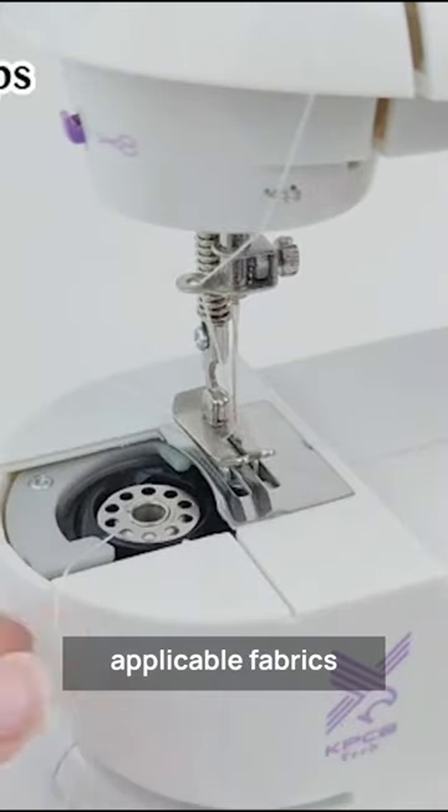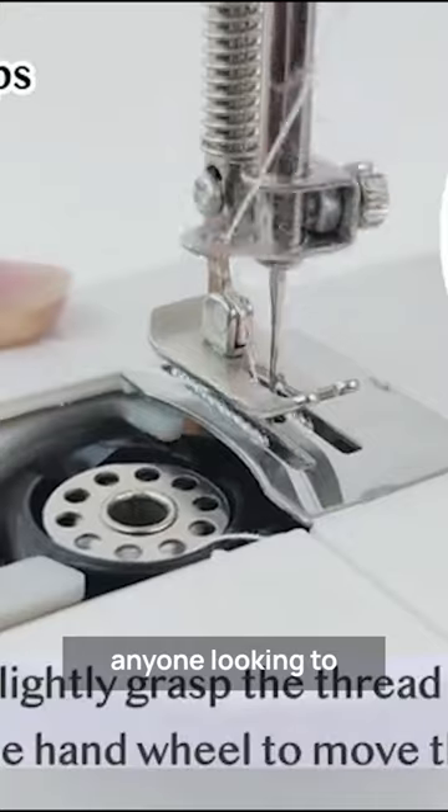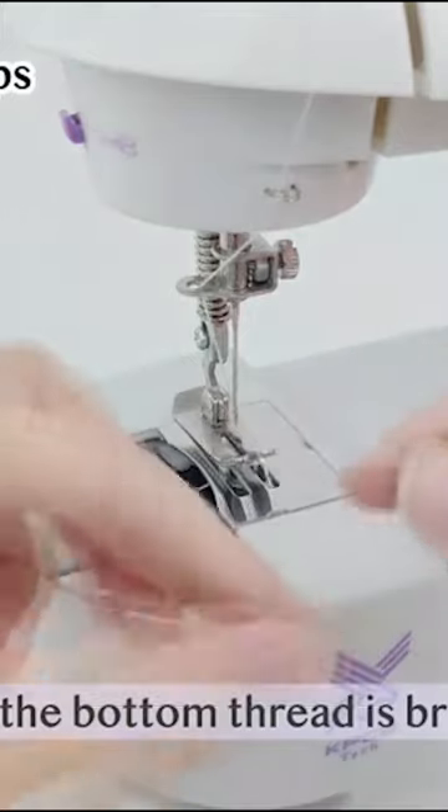A wide range of applicable fabrics and items makes this sewing machine an excellent choice for anyone looking to sew pet clothes, shopping bags, table mats, aprons, pouches, and more.